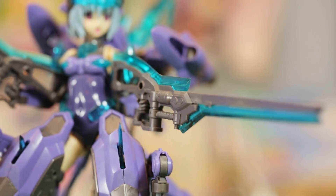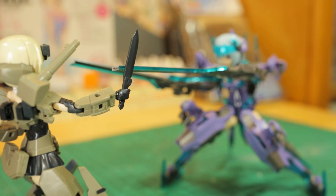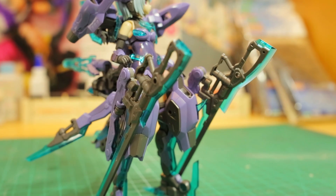Her main weapons are two long rifles, allowing her to strike down her targets from long range. They even double up as melee weapons in a pinch, and when she's not in battle, she can mount them on her knee pods.